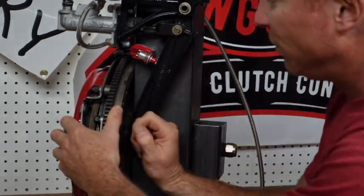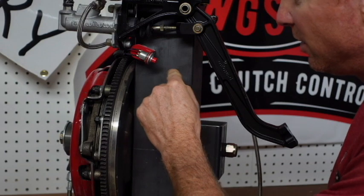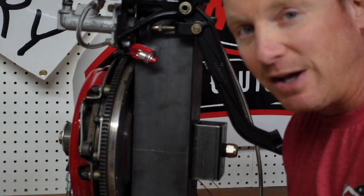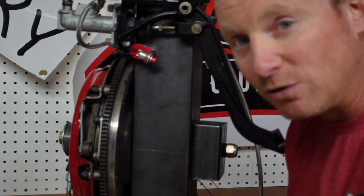When you dump the clutch, there's a period of time that passes between this point and the point that it starts to bite, and we need to be able to dial that in. We're going to use the app to do that, and first we're going to find that bite point using the bite screen.